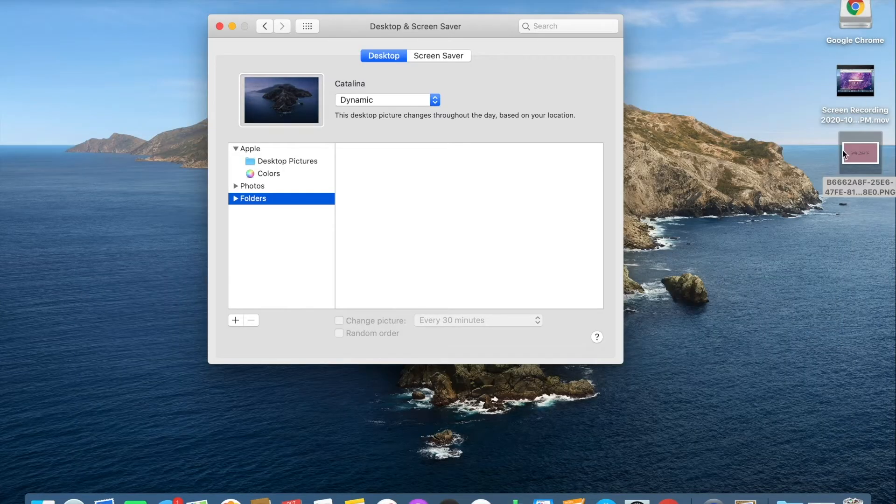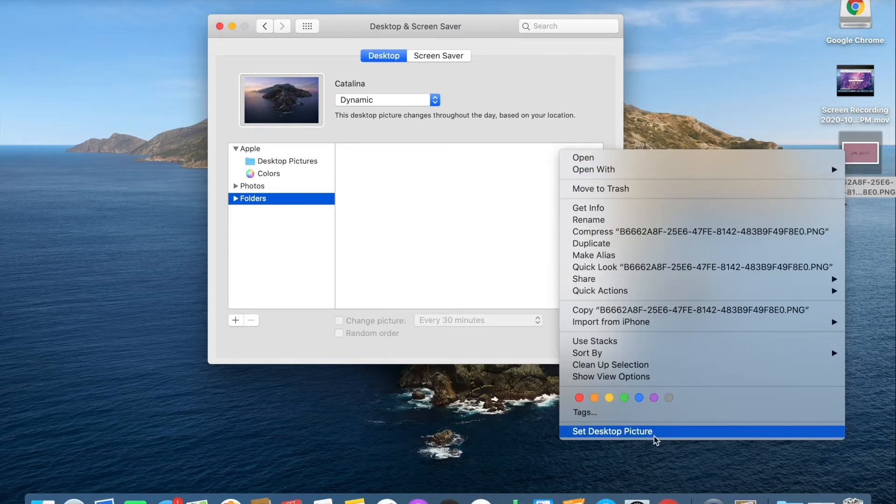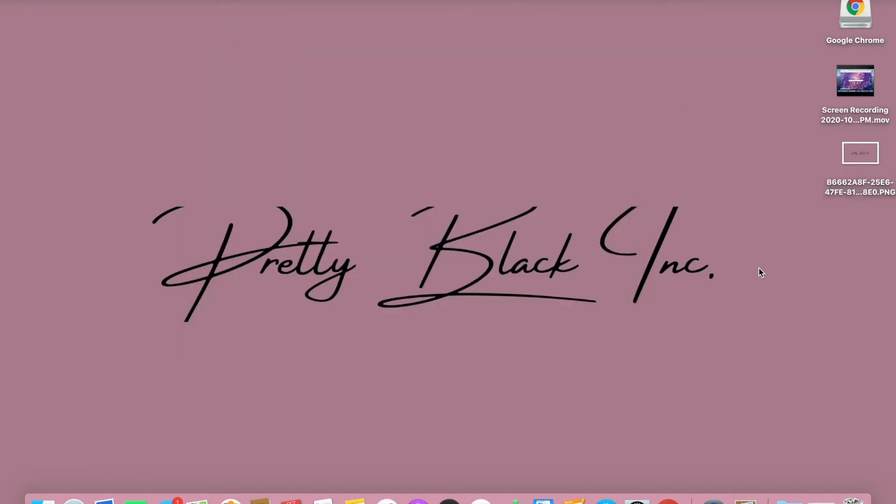So as you can see here, I have the picture I created on my desktop. Go ahead and right-click it and simply click 'Set Desktop Picture.' Boom — there it is. I am definitely a person of simplicity. I simply picked a pink background that I liked and put the words 'Pretty Black Ink' — the name of my YouTube channel and also my business — and I simply love it. I'm not a person that likes clutter, but to each his own.